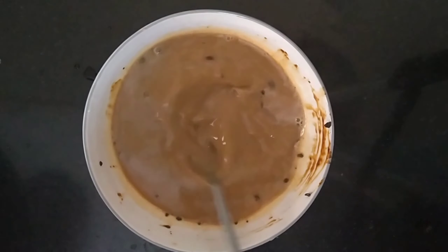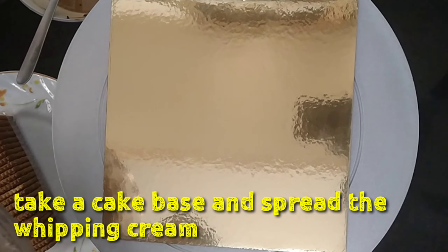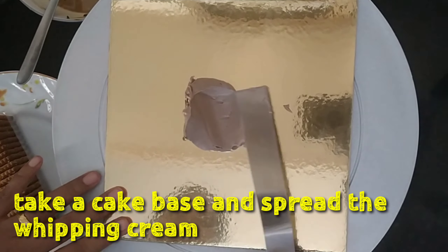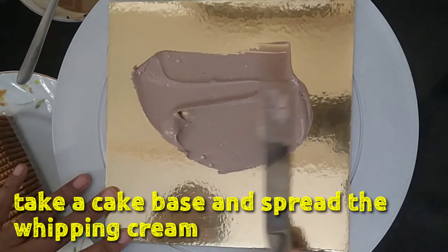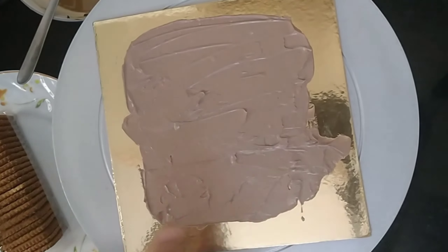Now add to the cookies. When we mix the cake, we add the cake base. First, we apply the cream, because we put the biscuits together we apply the cream.